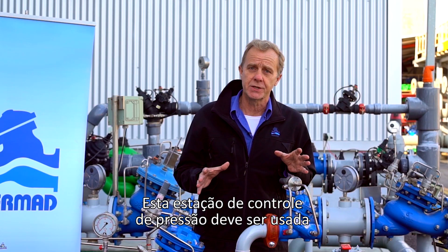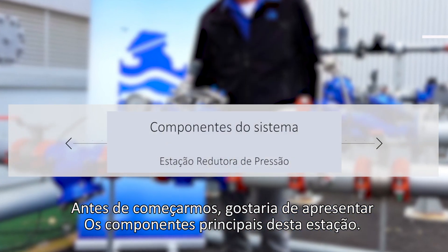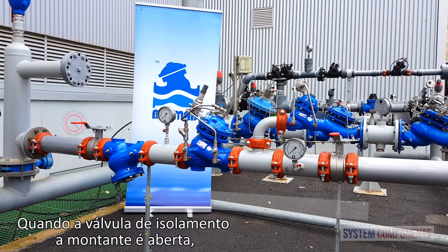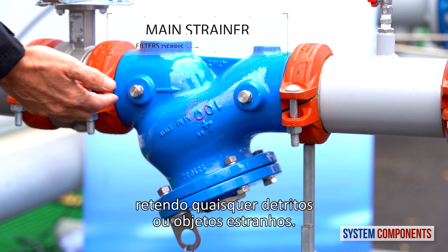This pressure control station should be used where there is a possibility of damaging overpressure to the consumer pipeline. Before we begin, I'd like to present the major components of this station. When the upstream isolation valve is opened, water first encounters the main strainer, trapping any debris or foreign objects.